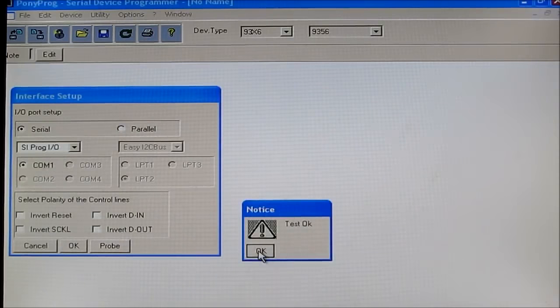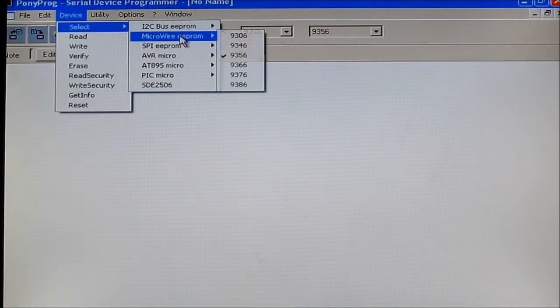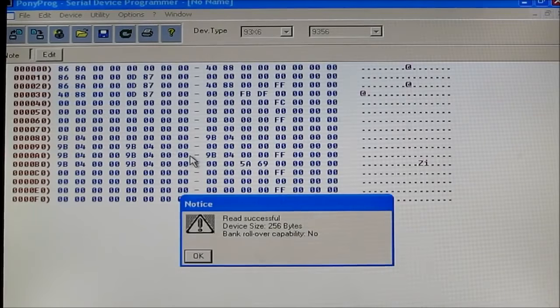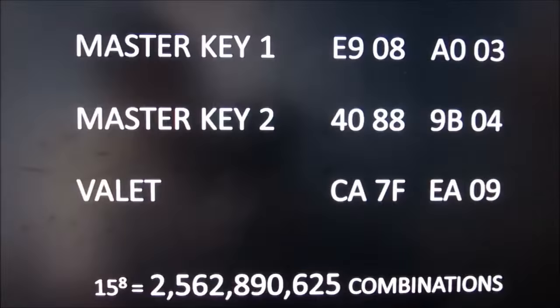Then I can probe it and check that it reads okay. I head over to the device menu and select the Microwire EEPROM 9356, which is the chip I have on my ECU. Then I click read on the left to read all the contents from the chip. Looking at the original EEPROM dump, I'm able to figure out that there are 3 keys stored in this dump. Each key is a unique 8-digit hex value and is repeated 3 times in the EEPROM dump.